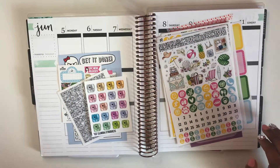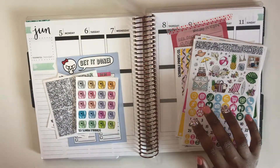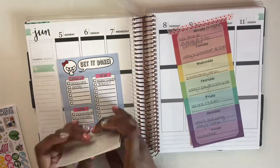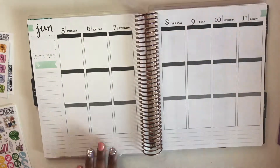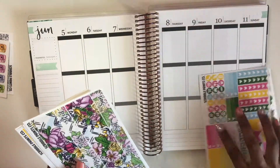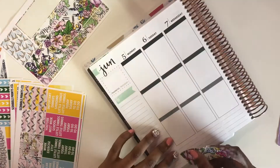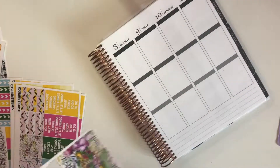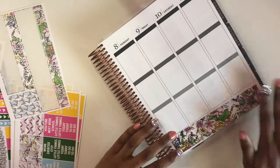Hey guys, I'm here with another Plan With Me. This week I'm planning June 5th through June 11th. It's actually about a month after I filmed it, and now I'm going back and doing the voiceover. I'm using Scribble Prints Co - I can't remember if it was the March mystery kit or May. I got it off a Facebook group and was really excited because I missed it when it came to the shop.